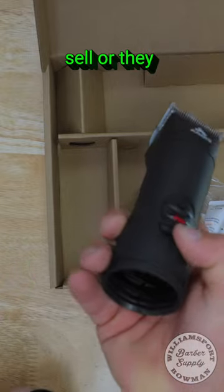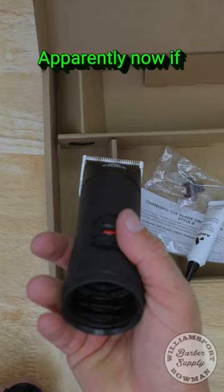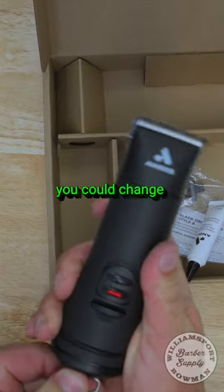They do sell — or they used to sell — a battery pack that used to go in here. Apparently now, if this cord were to go bad, you could change that out.